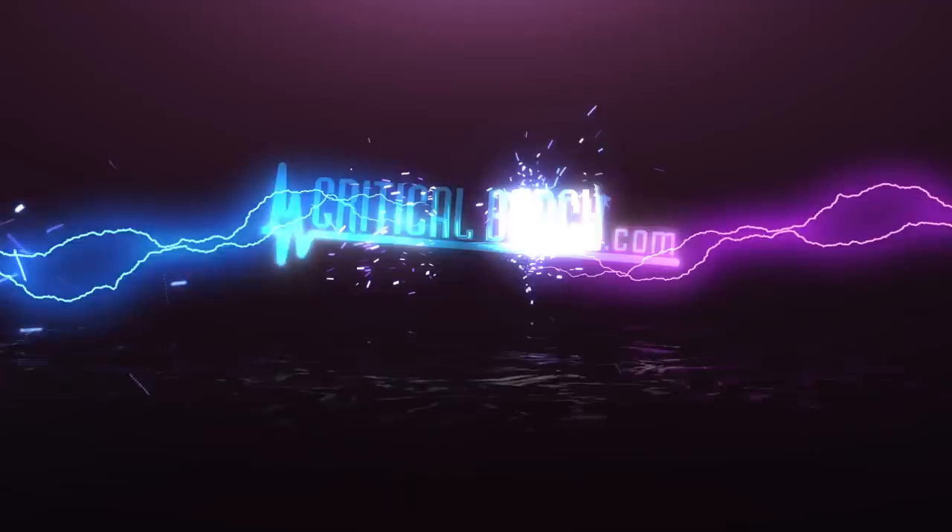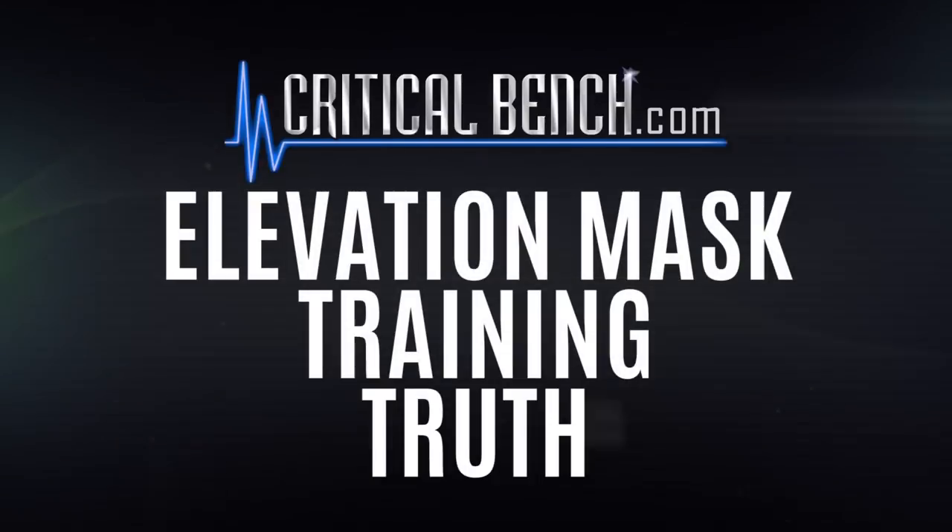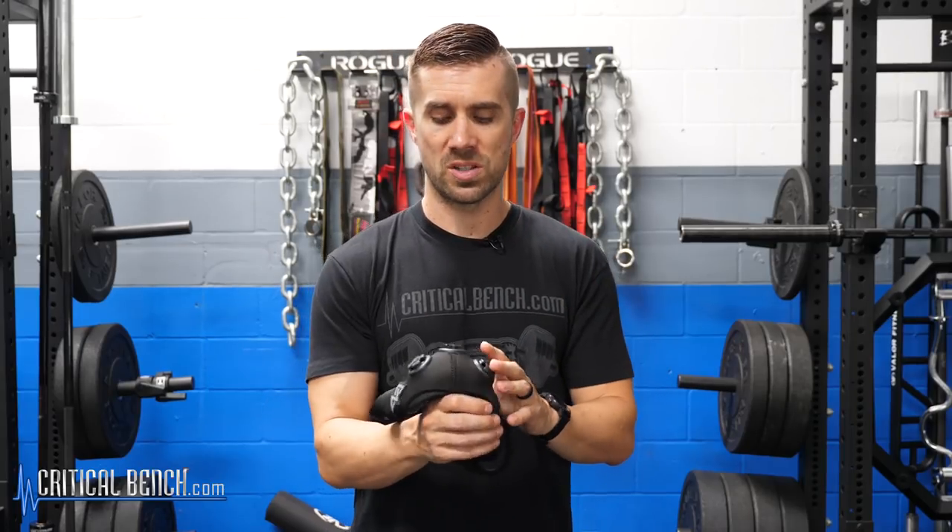If you think one of these is going to be good for your training, check out this video and see what research really has to say about using this. Hey everybody, I'm Coach Brian, strength coach here with CriticalBench.com, and I've spent the last 15 plus years of my life studying exercise and human performance.